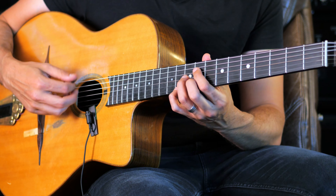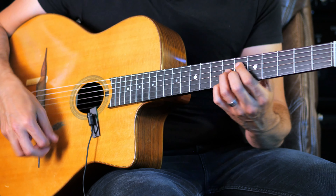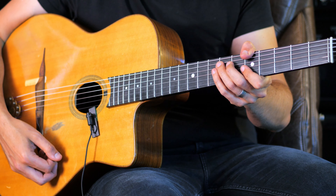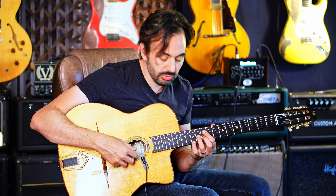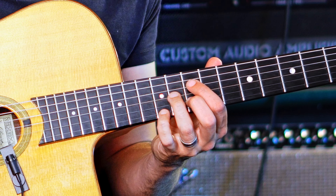One, two, three, four. [demo plays] What did I do there?